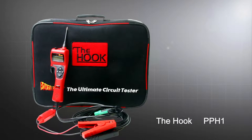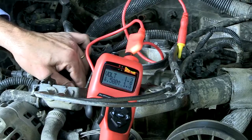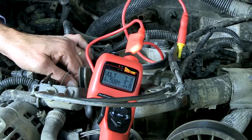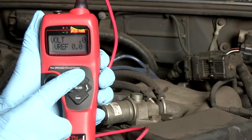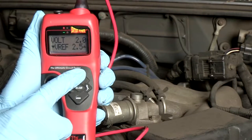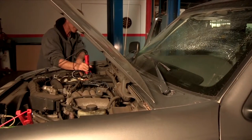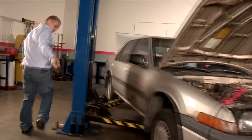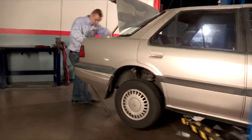The PowerProbe Hook is a fast and efficient electrical testing tool designed for today's technician. The Hook is a diagnostic circuit tester, digital volt ohm meter, and adjustable power supply all in one easy tool designed to speed up your electrical testing and circuit diagnosis. The 20-foot lead allows you to perform electrical testing from bumper to bumper.